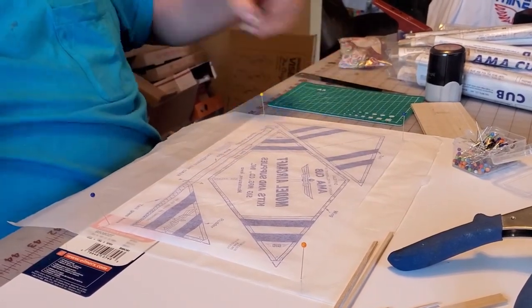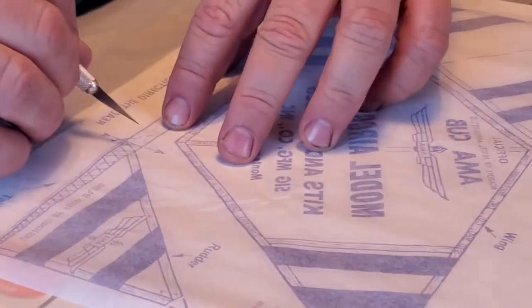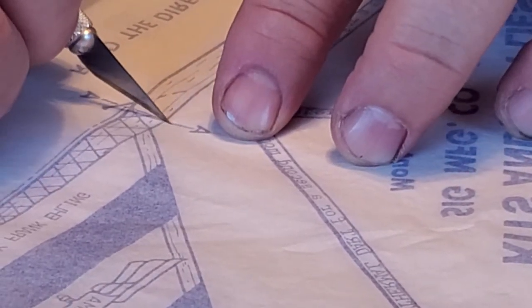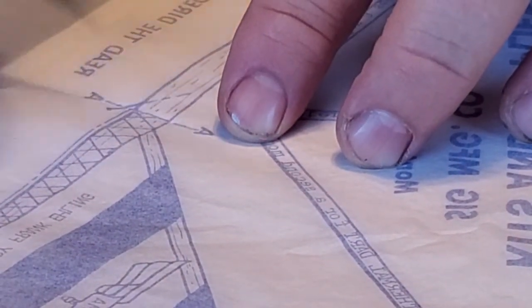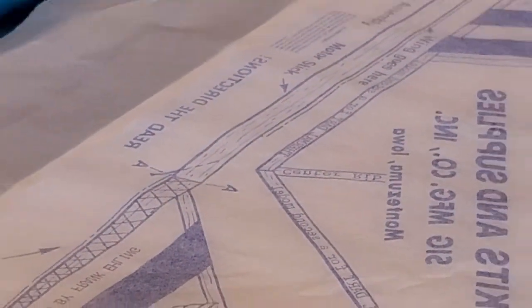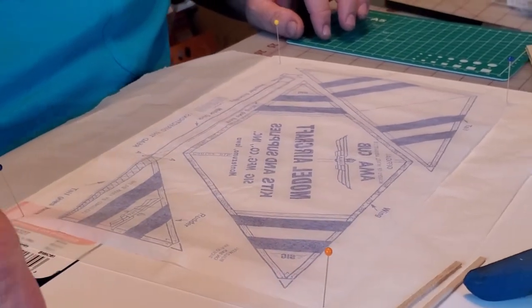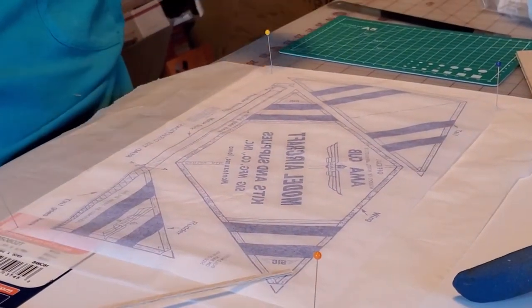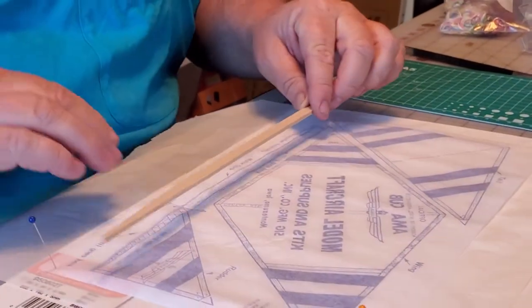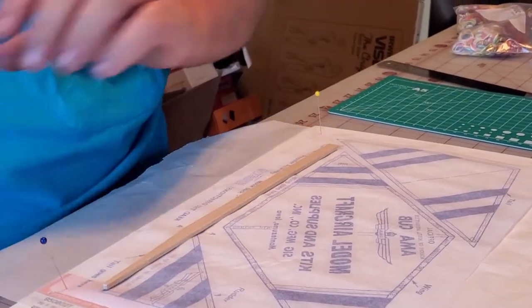The first thing you do - there is a line right here that you cut, and this cut is where the rudder goes. When I glue the rudder on here, it will release right there. This right here is the motor boom, and it goes right here.